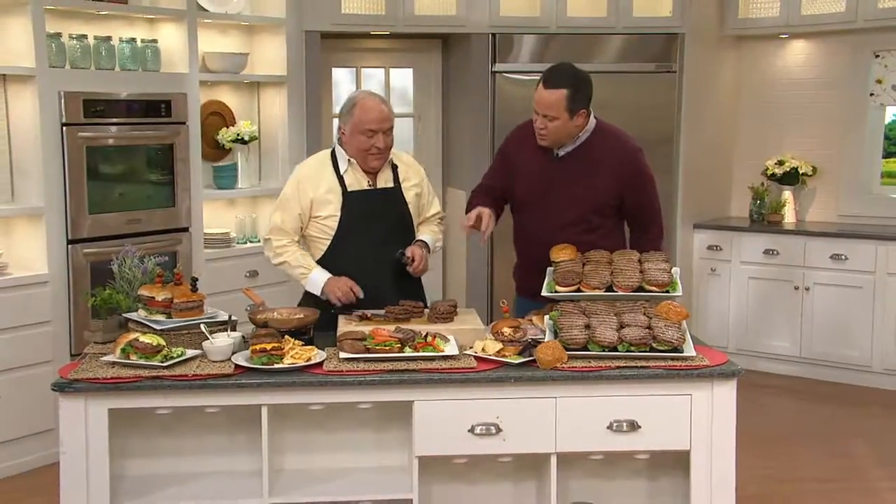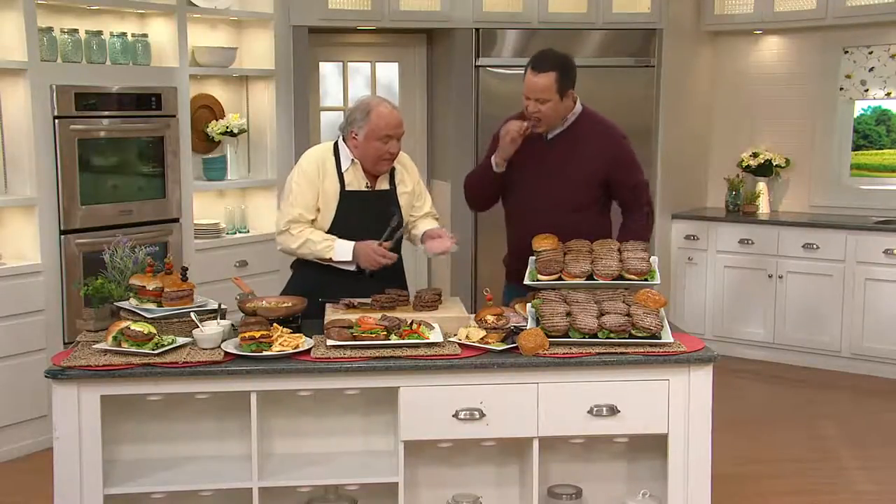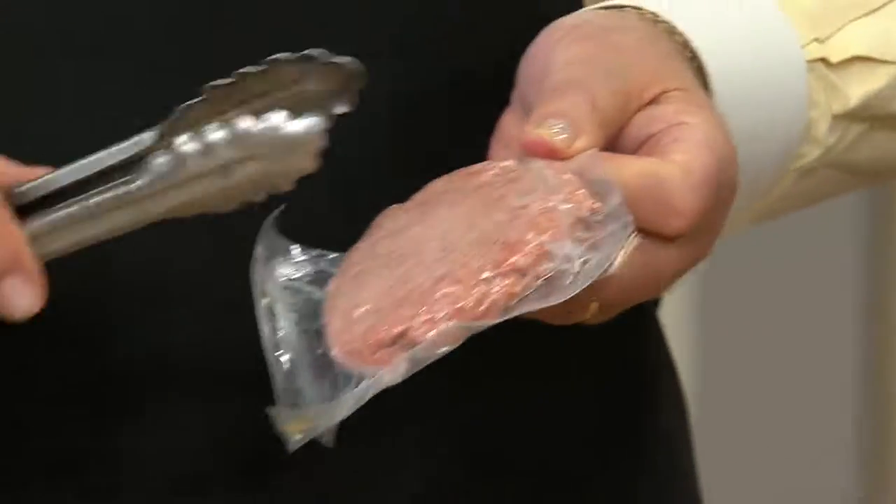Bobby, tell everyone again what is included here. It's 75% short rib, 25% sirloin, and it's all beef — there's no fillers involved here. And we listened to the customers at QVC. We made everyone individually wrapped. So when you get these, whether you get the 12-pack or the 24-pack, everyone is individually wrapped. You can take one out, whatever you want.